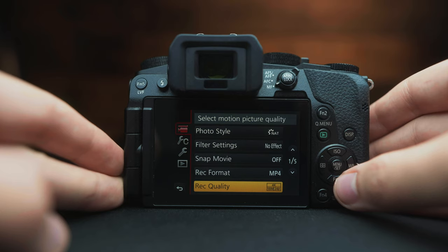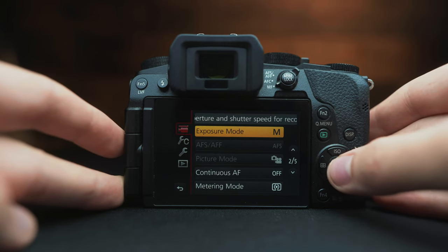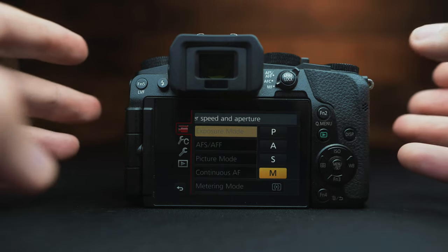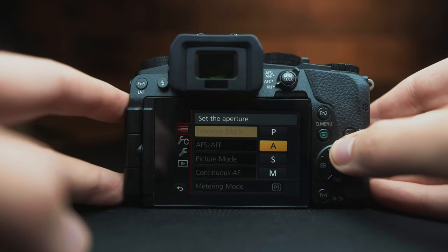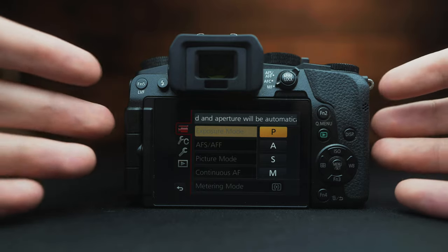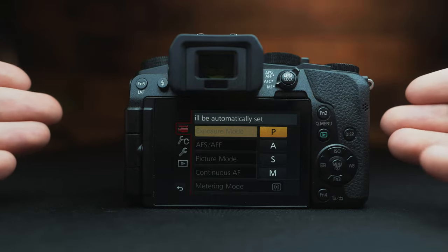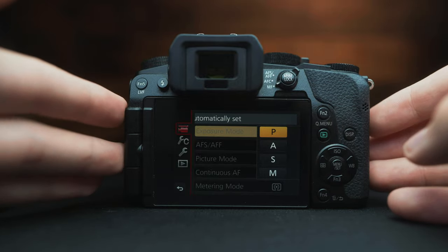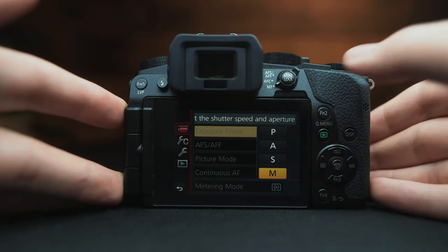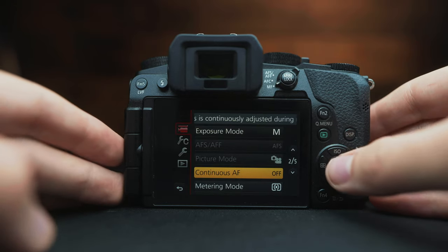Scroll down to exposure mode and change this to manual. Program mode will set the exposure automatically for you, which is fine if you're very new to this camera. However, the more familiar you are with your camera, I recommend shooting in manual. Some other settings are good for photography, but for video we're going to stick with manual.